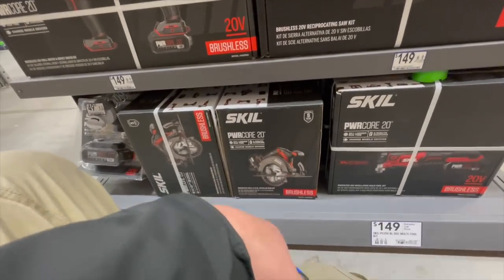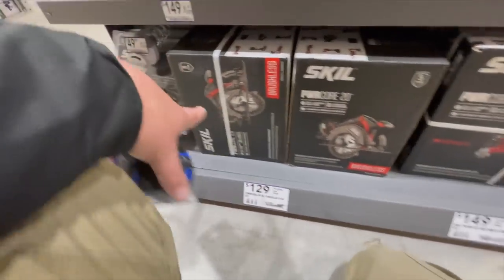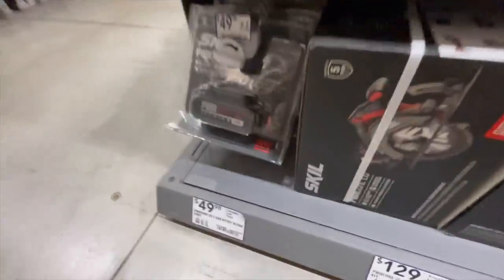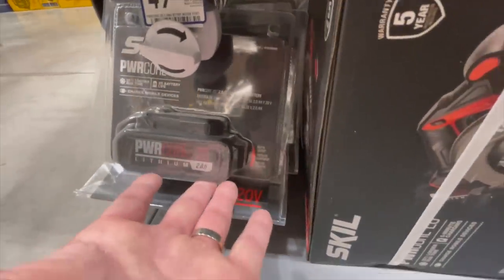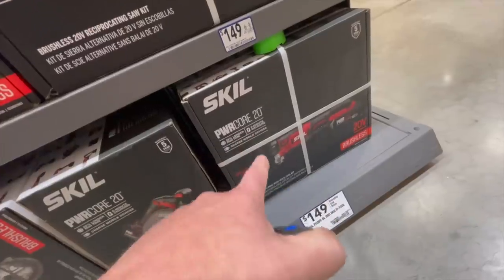$149 for their reciprocating saw. $129 for their circular saw. $50 for that — actually a big 2 amp-hour battery. $149 for their oscillating tool.